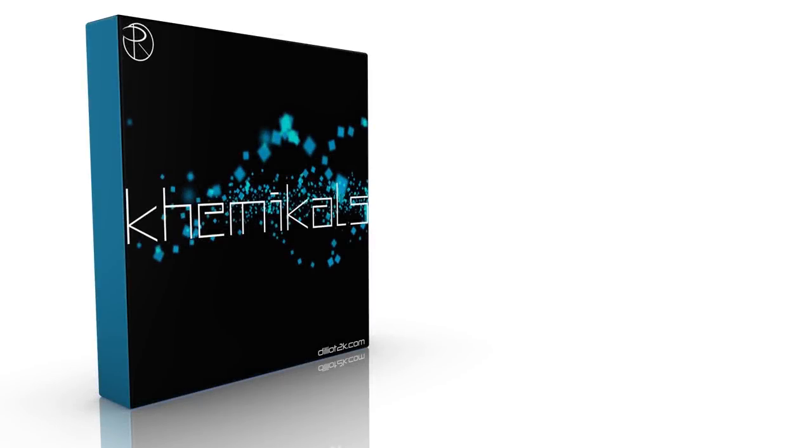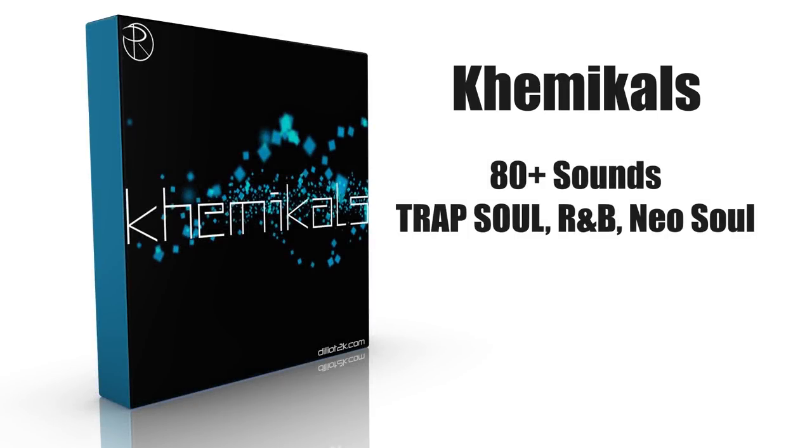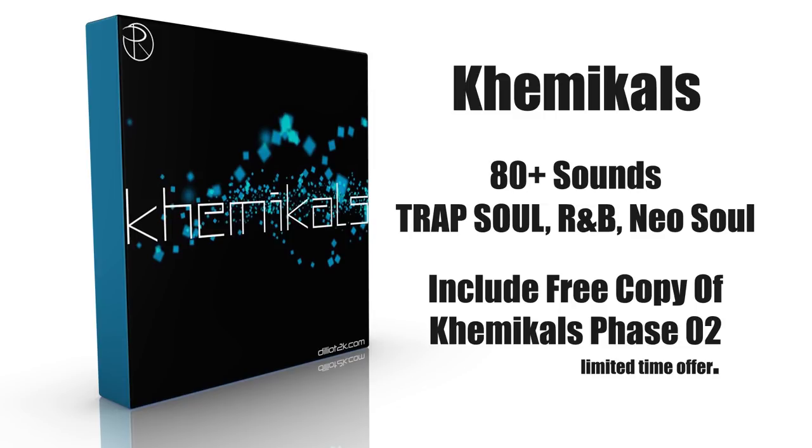This video is sponsored by Chemicals, a preset library for Massive, including pads, leads, bass sounds, and more. Be sure to visit DLT2K.com to hear it live and pick up your copy today.